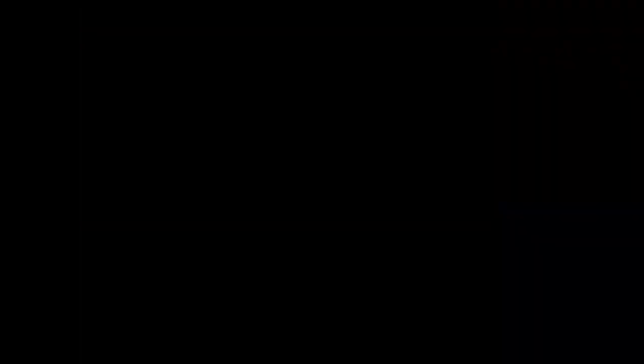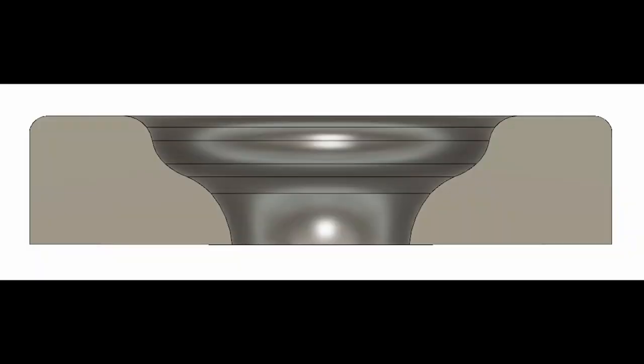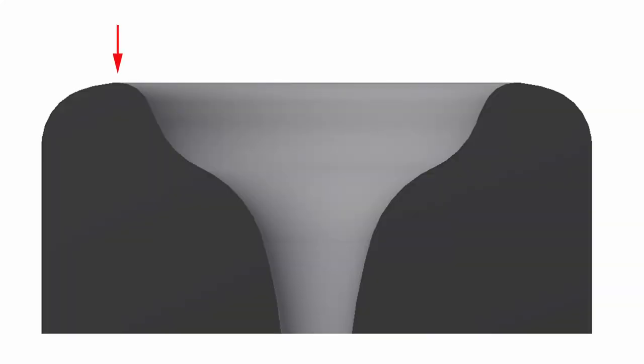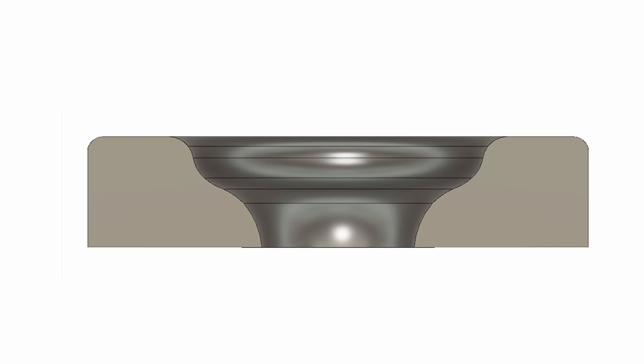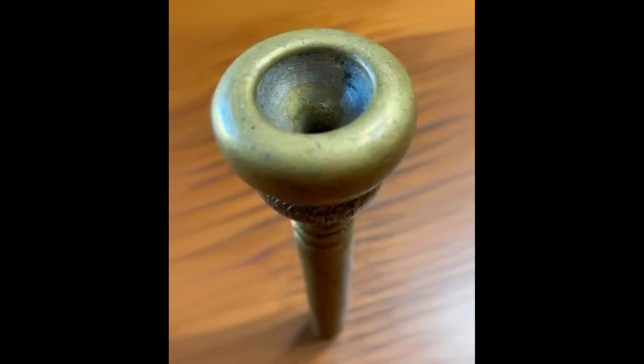The next option to be considered is rim contour. The major features here are flat, round, or high points. As for flat and rounded contours, their effects are very similar to narrow rims and wide rims. The flatter a rim, the more contact with the lips, making it feel wider, even though the actual overall width of the rim is standard by all other measurements. So even if your rim does not look like the old-style cushion rim, if your rim is very flat, you can still be subject to the same repercussions.